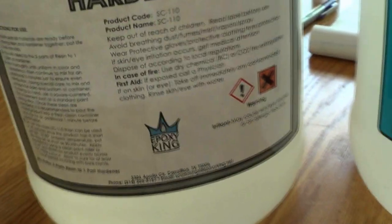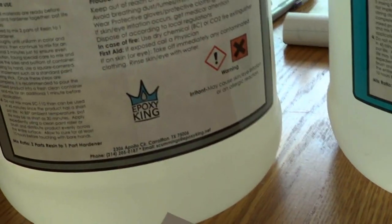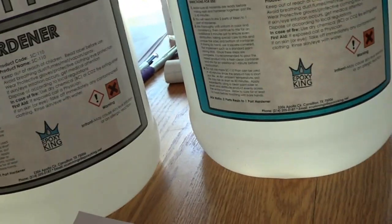I want to give a quick shout-out — this is the Epoxy King, and very fast. I couldn't believe how fast it came to me. I'll put a link to this company. It's UV protected, so that's a plus.